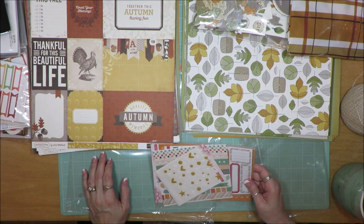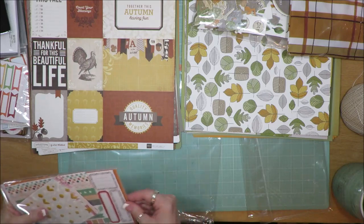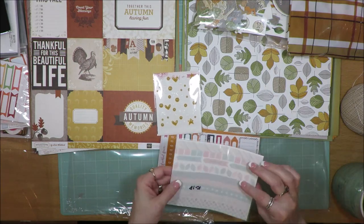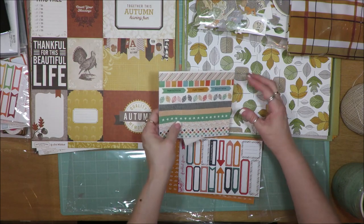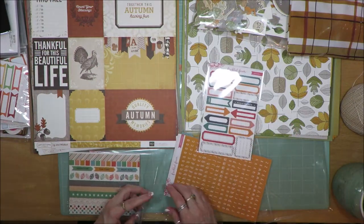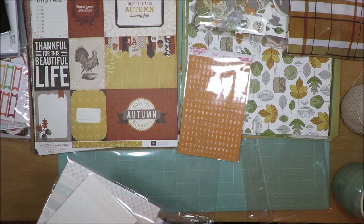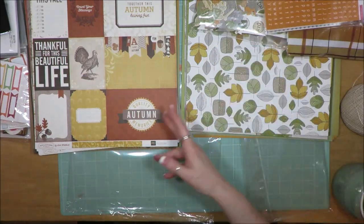Freckled Fawn has started doing a bundle every month, and I always love their embellishments so I had to get it. It had orange and white glitter enamel dots and enamel stickers, washi tape strips with colors that match fairly well, another set of label stickers with some matching colors and some with more red, and an orange alphabet that can go either way. You could buy these individually or get the whole bundle for a good price.